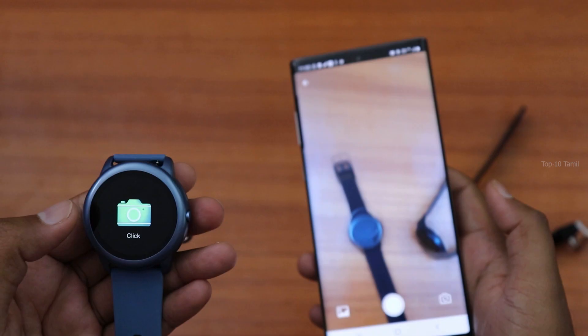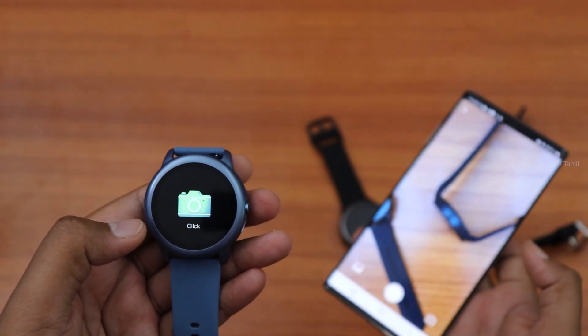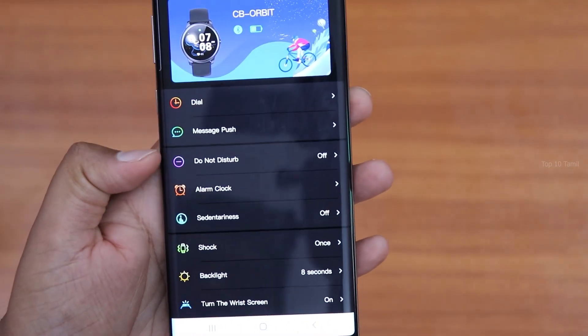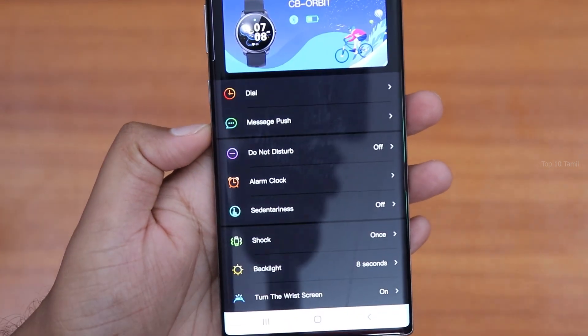The official app also includes a remote camera feature. You can enable the camera icon on the watch, and it will act as a remote shutter for your mobile camera — just tap the icon to take a photo. You can also set alarm clocks from the watch.